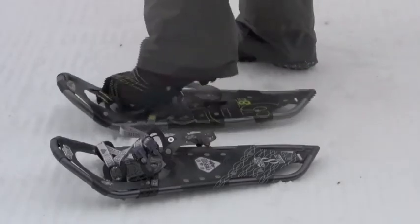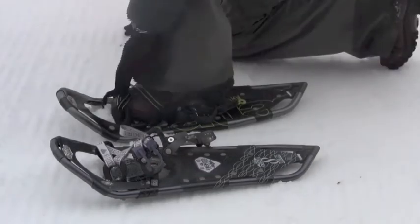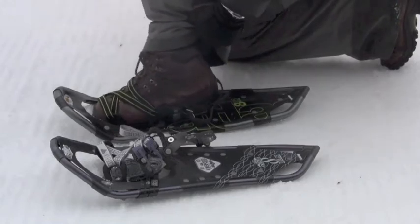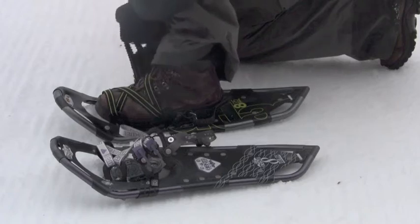Place the ball of your foot on the Atlas logo footmark on the footbed with the buckles to the outside. Align your foot straight on the snowshoe, then tighten the instep by pulling the Unaloop strap until snug across all straps.